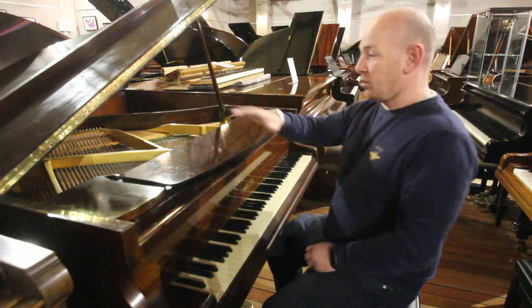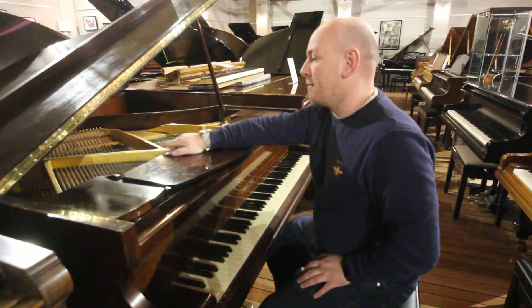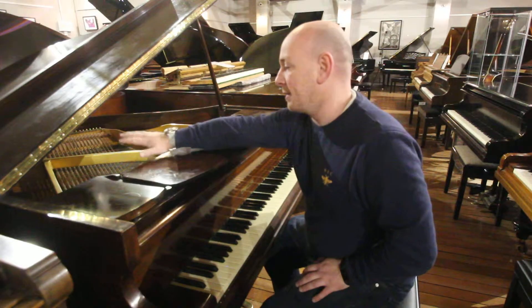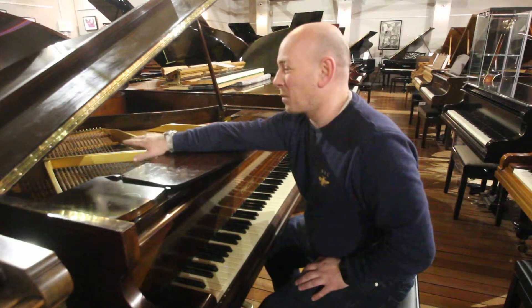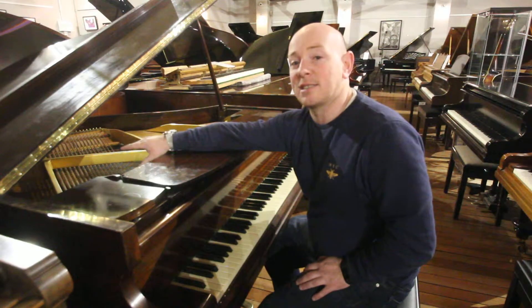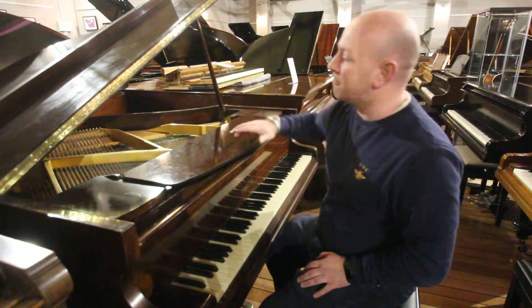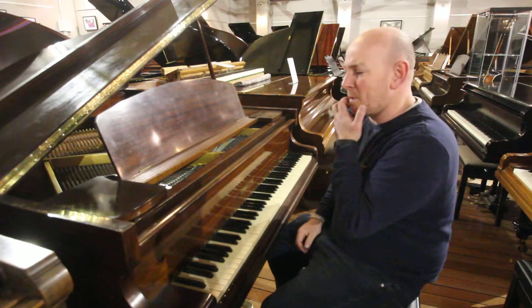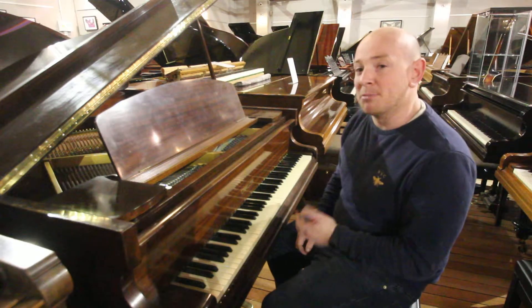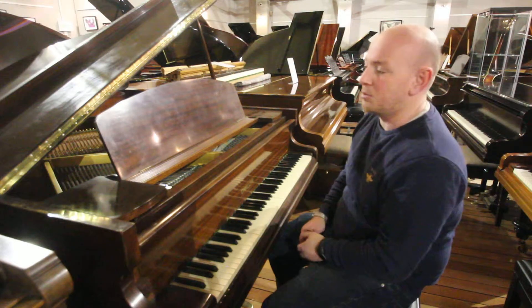For any of you that do know about this — this is one of Challon's double overstrung pianos, which is the double overstrung bass. The idea behind this was to try and maximise the length of the bass strings at all their extremes. It's a small piano so it never really worked out that way — it seemed like a good idea but it's certainly a bit of a discussion point.